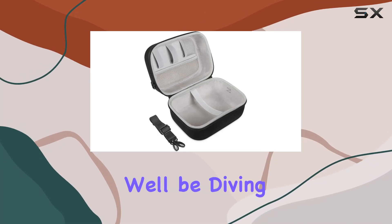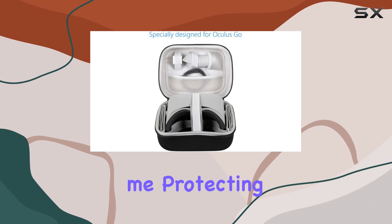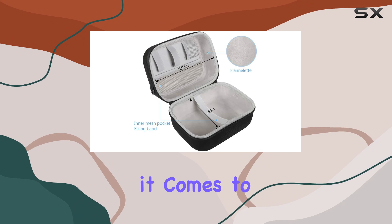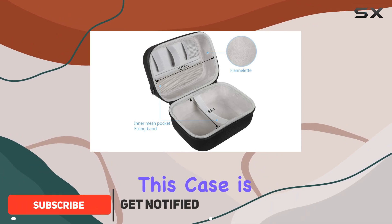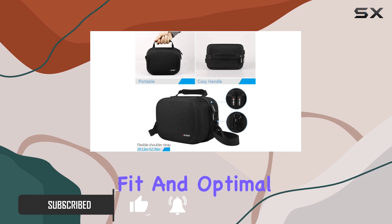Welcome to today's video where we'll be diving into the JSVR hard case for Oculus Go. If you're like me, protecting your valuable gadgets is a top priority, especially when it comes to your VR gear. This case is specifically tailored for the Oculus Go, ensuring a snug fit and optimal protection.